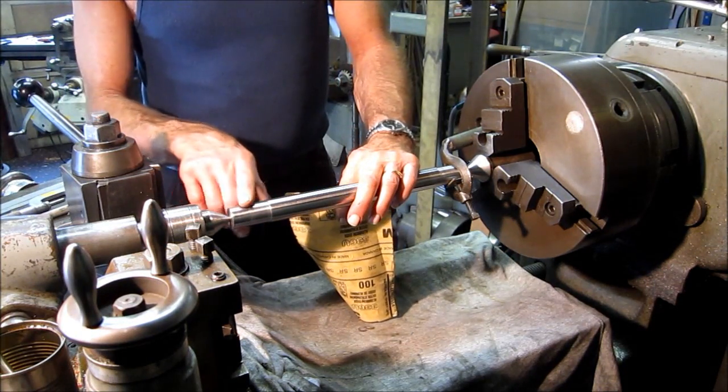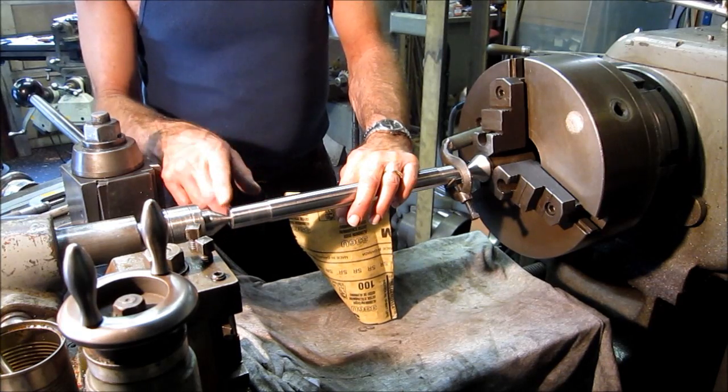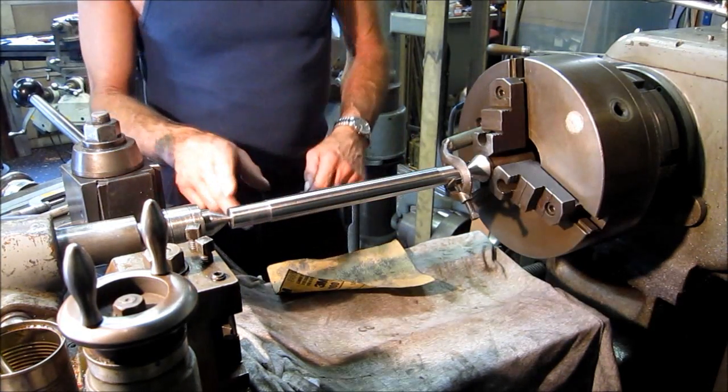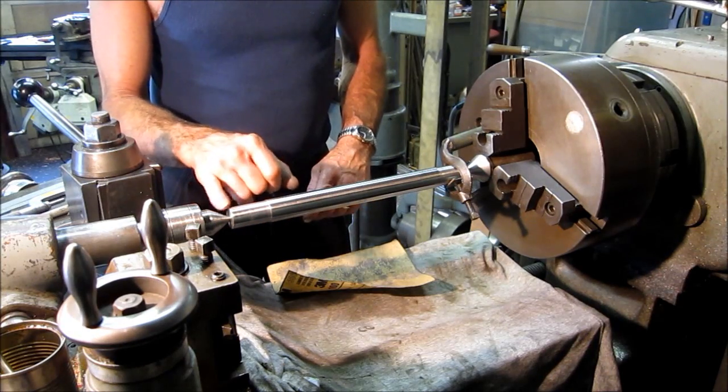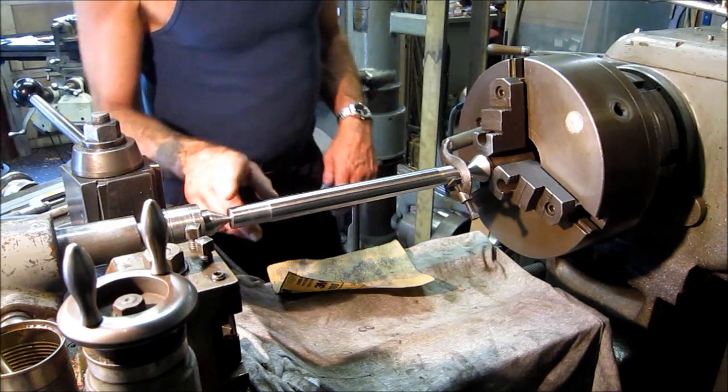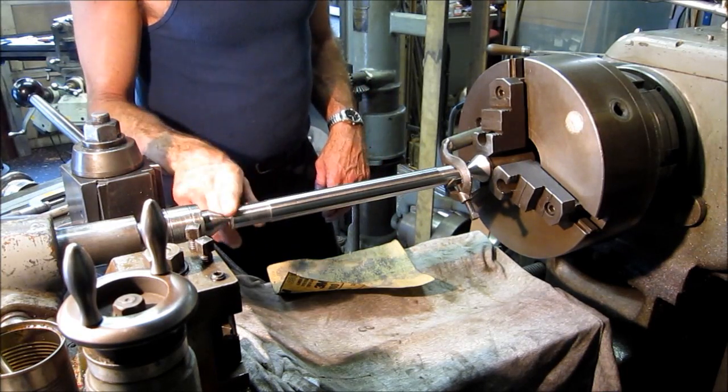A lot of old school work was hand-rolled over radius with a draw file. Nowadays somebody would just kiss it off with a chamfer and call it done, but this is nice and round and smooth.